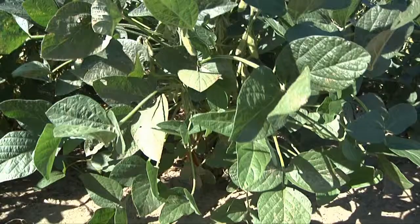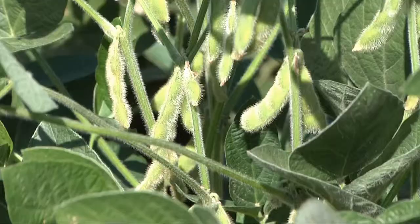We're looking to get towards 100 bushel beans, and right now the state average is around 31-32, and we want to bump that up.